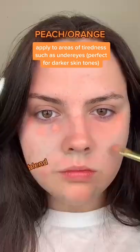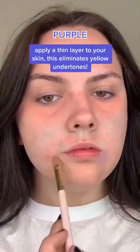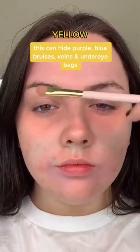Blend, blend, blend. Purple — apply a thin layer to your skin; this eliminates yellow undertones. Yellow — this can hide purple and blue bruises, veins, and under-eye bags.